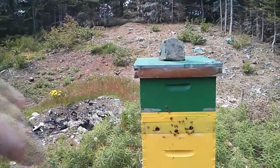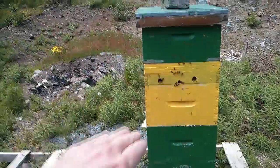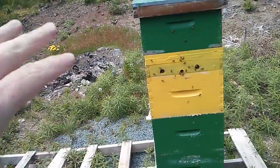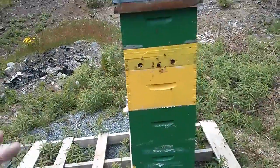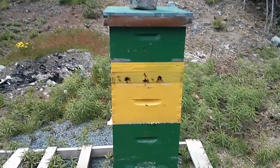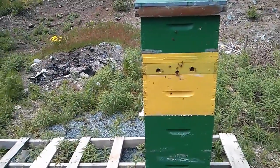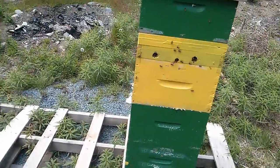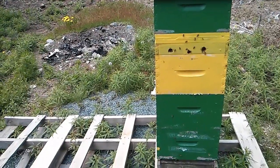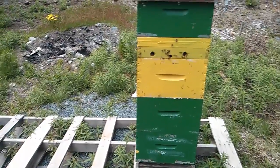I've got one deep on top and three deeps on the bottom. I'm removing the top deep because they're actually filling it with honey already. I want to dig down into the next deep to get some brood so I can take that brood and give it to these guys over here, because these guys are not really that strong. As soon as I do that, I plan to put a honey super on top and they'll take all that energy they seem to have right now into making honey.